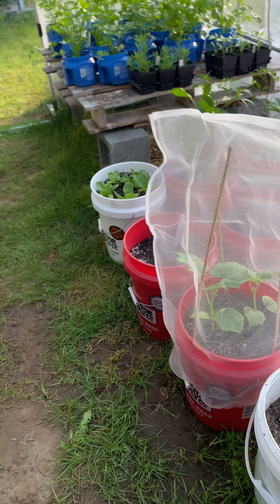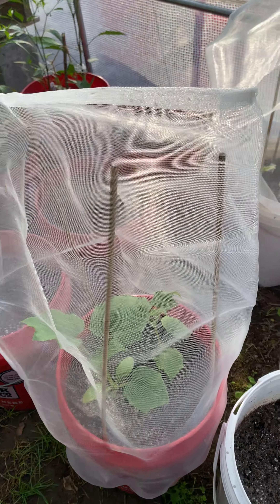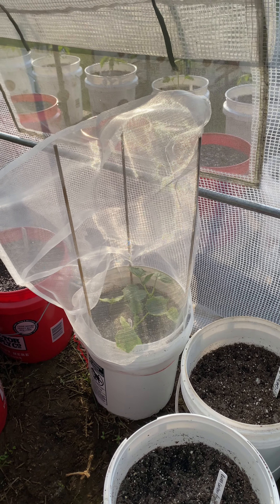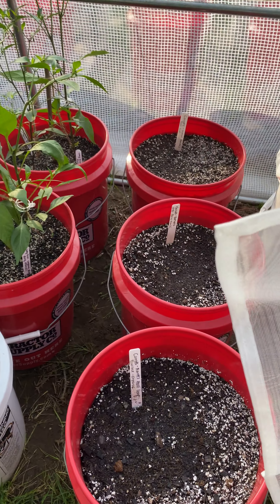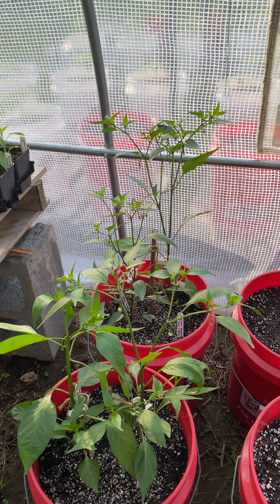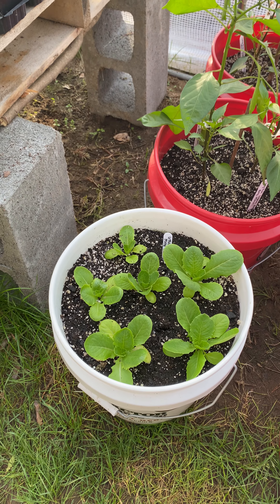We've got some cucumbers going with the cucumber netting, got off of Bezos. Those are some honeydew melons. These are carrots, a couple of long thin cayennes, and then some lettuce.